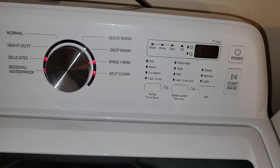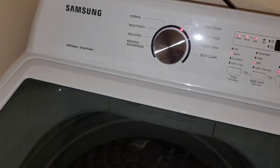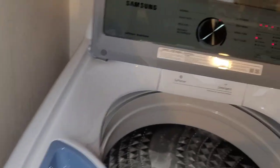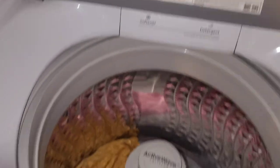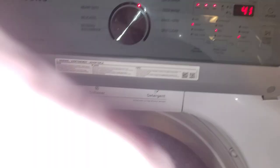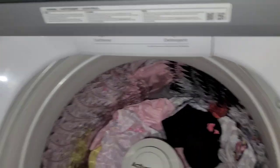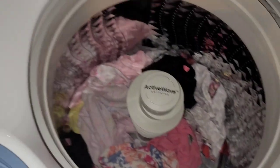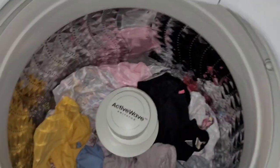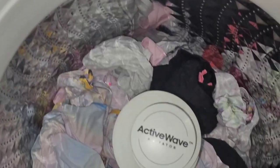Let me start it up and show you a little preview. You just press the power button — there's your digital display. I'm going to do a quick wash because me and my wife just bought some clothes for my daughter; they don't really need a deep clean, just a quick wash. So I'm just throwing the laundry in here — her new clothes she just got.